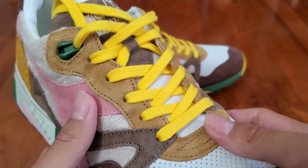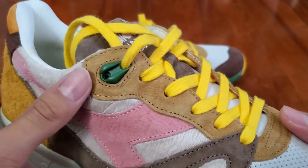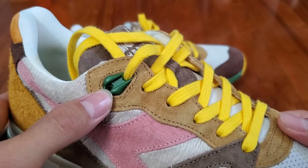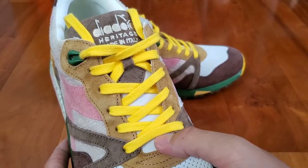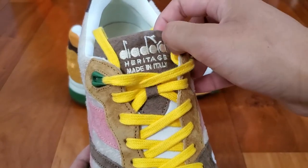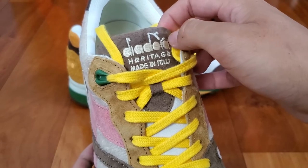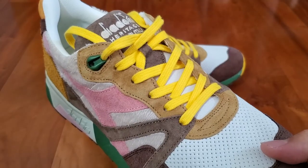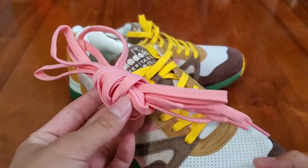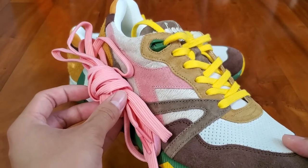The inside of the shoe basically mirrors the outside with the same colors and materials. The lace eyelets are in this nice soft golden brown suede, and the top lace eyelets have these green plastic hits. The tongue of the shoe is made up of some off-white suede as well as a panel of chocolate brown suede with 'Diodora Heritage Made in Italy' in this dark cream color.